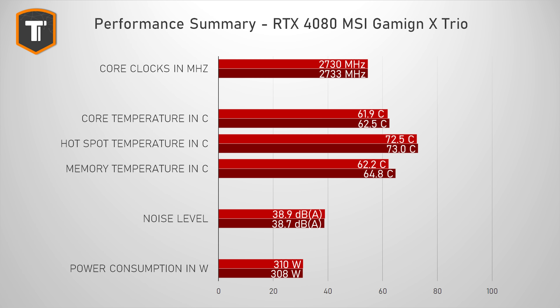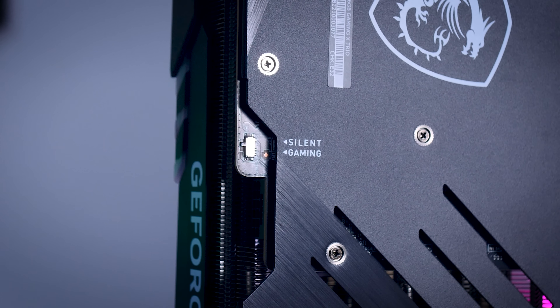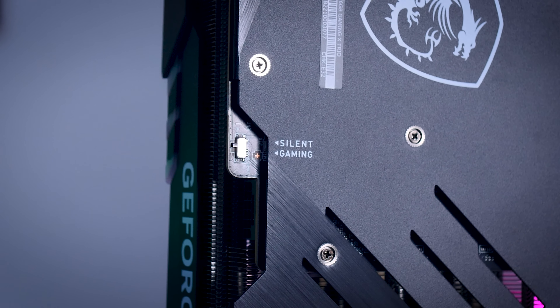I would say that MSI hits that balance that I personally really appreciate in a high-end card — it is nice and quiet, but still with comfortable temps. My only real issue here is that the second silent BIOS feels a little bit pointless. It only drops the fan RPM by a minimal amount that ends up showing almost identical noise levels and almost identical thermals to the Gaming BIOS. Luckily, the Gaming BIOS is tuned really well, so I just recommend you leave it in that default setting.